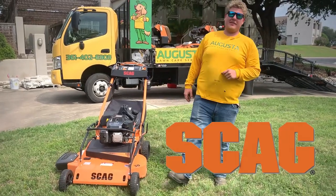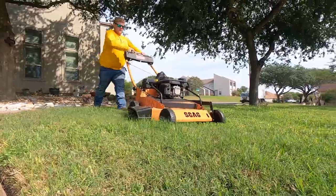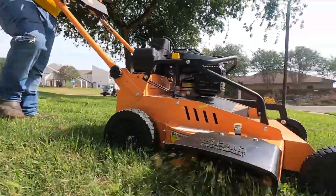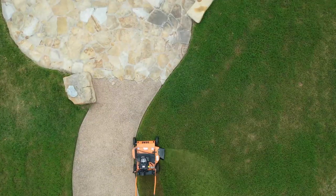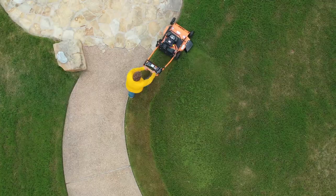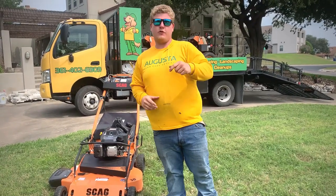How you doing? This is Josh Hartman with Augusta Lawn Care. We're doing a review today on the 30-inch Scag push mower slash walk behind. We're going to put it through multiple terrains today — on slopes, new cuts, fresh mows — and really get a good example of what it's going to go through on a day-to-day basis on your truck.